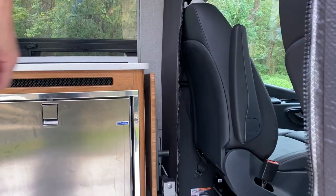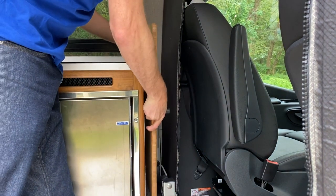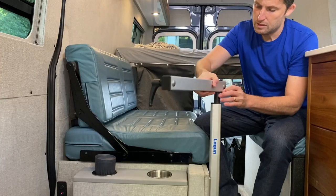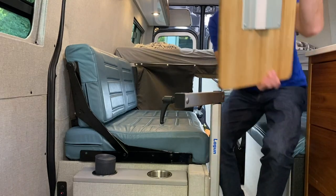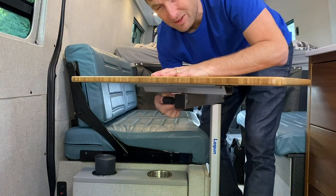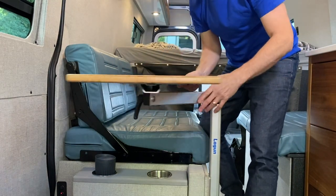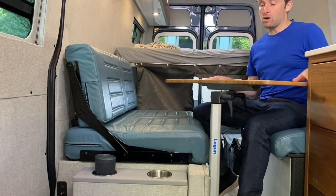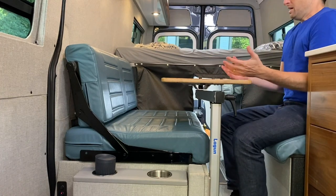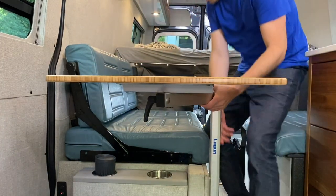Laguna tables — these are awesome. I saw them on a YouTube video and said I need to have these. It's packed away in a very nice system and can be multiple heights. If you've ever been on a boat, this is a very typical boat scenario — it's got three different ways to move, and I can tighten it so it will not move at all. This is where I work — I can work and stare out the window, have dinner with somebody, eat here. It's bamboo. And if I'm cooking, I can move it this way and raise it up.